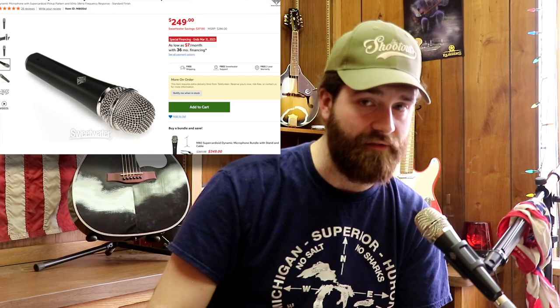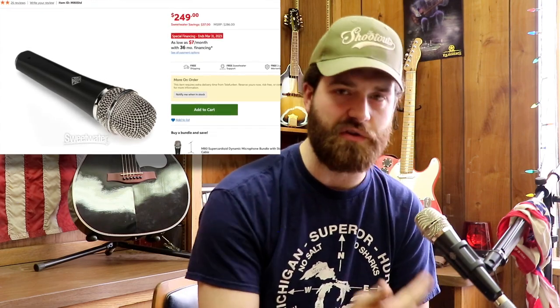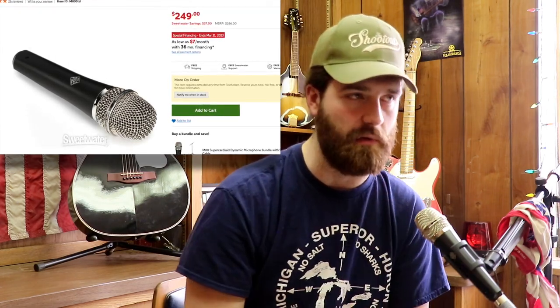You could use this for a podcast if you want, and it looks awesome. Telefunken M80s come in a whole lot of cool colors — this one is black with silver at 250 bucks, but there are multi-colored ones, wood-look handles, and a gold one that runs around 350 bucks — about a hundred dollar difference for the design. Overall it's a pretty even-keel microphone: not a lot of highs, not a lot of lows, and the mids are cut just a little bit.